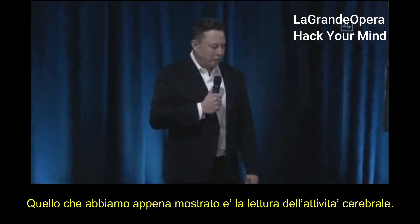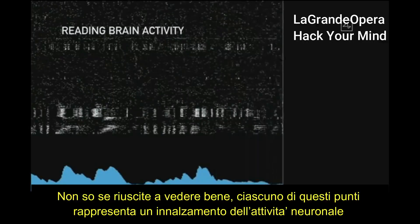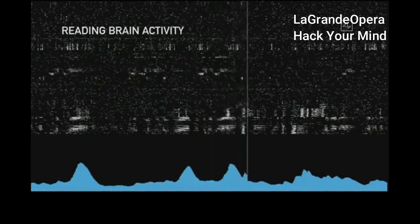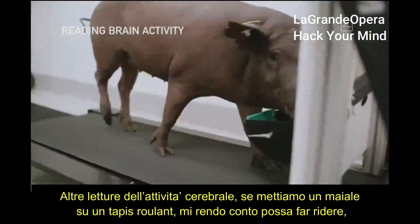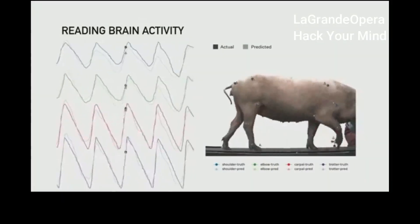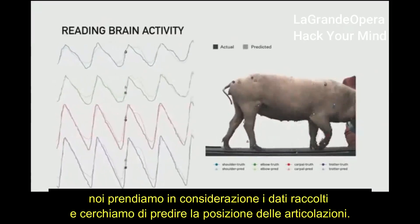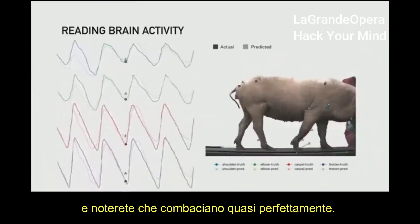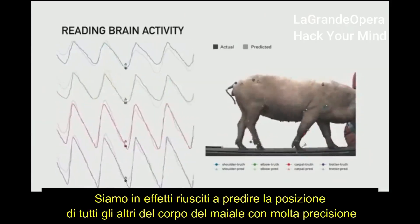We just showed you a demonstration of reading brain activity. Each of those dots on the display represents a neural spike, and the blue chart at the bottom shows an accumulation of neural spikes in that region. When we have one of our pigs on a treadmill, we take the readings from the neurons and try to predict the position of the joints. The predicted position and the measured actual position are almost exactly aligned — so with a wireless neural implant, we can predict the position of all limbs in the pig's body with very high accuracy.